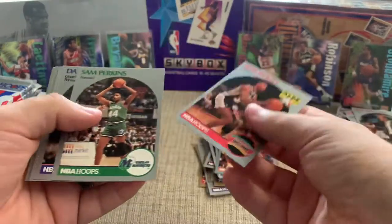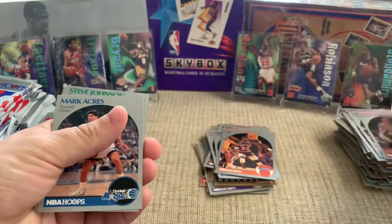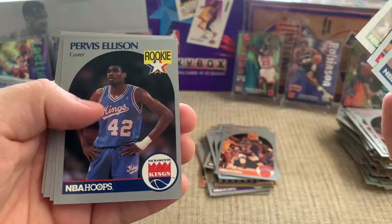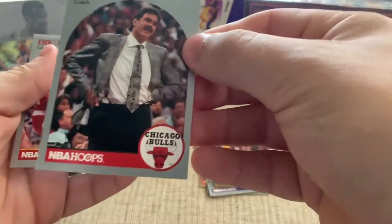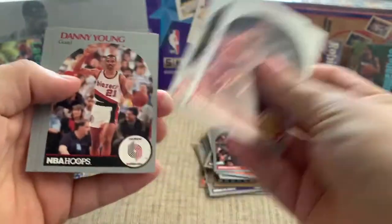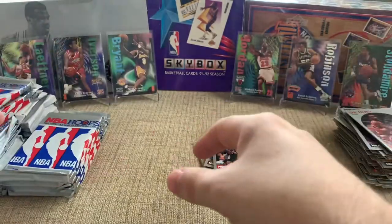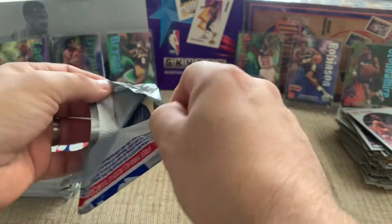Phil Jackson — good one to pull. Hoops has come back in the modern cards with Zion and Ja Morant and some of the guys — Hoops is one of the sets you can buy now. Basketball is crazy right now. These are some of the more simple cards I've opened, not my favorite. But I'm just making my way through the boxes trying to enjoy some of the old cards, because I had some of these in my collection growing up.